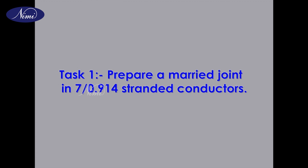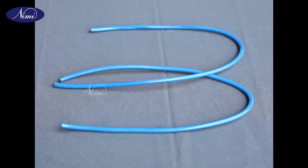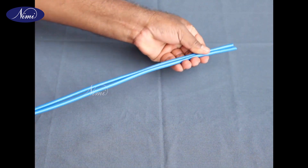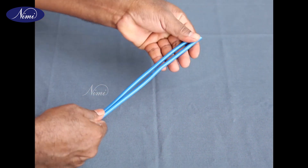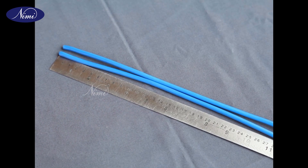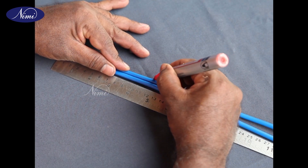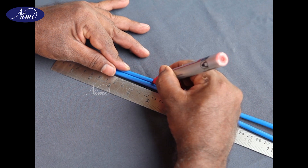Task 1: Prepare a married joint in 7 by 0.914 stranded conductors. Step 1: Collect two pieces of PVC insulated copper cable 7 by 0.914 of length 0.5 meters. Step 2: Mark both cables at 120 millimeters from the cable ends.